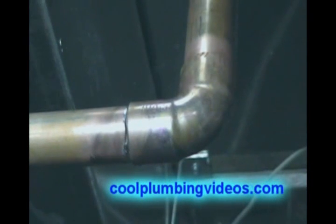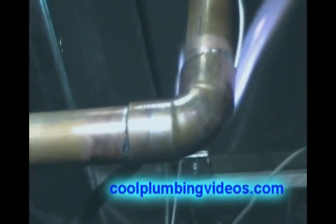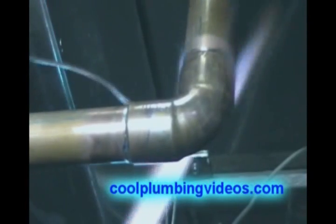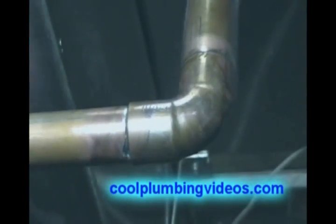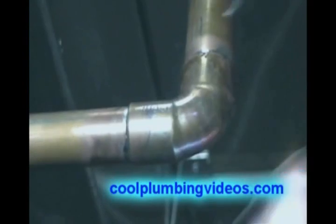Wipe the excess flux off the pipe. Don't let the flux get all over the pipe and all over the fitting, because that solder will follow the flux and make a nice messy solder joint if you have flux everywhere. I always put a lot of flux on it, but I always wipe the excess off of the fitting and pipe itself so that I get a nice neat bead around the pipe.